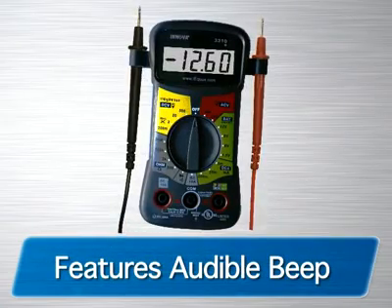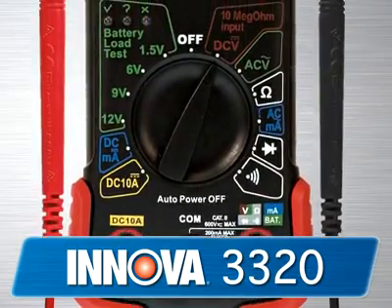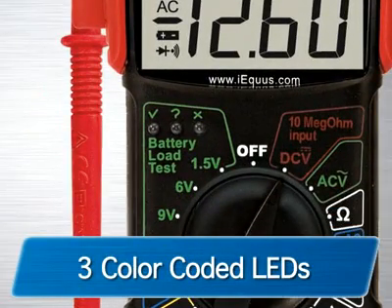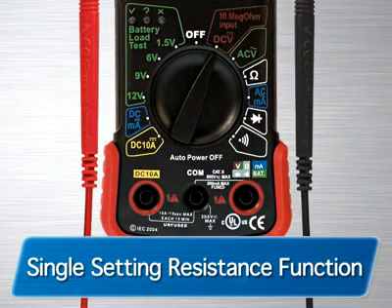It also comes with an audible beep to measure continuity. The 3320 features auto-ranging scales, which eliminates the need to dial in the correct range when making electronic measurements. It also includes color-coded LEDs to quickly check regular household batteries — green equals good, yellow equals weak, and red equals replace. It also features a large digital display and a single-setting resistance function for AC and DC voltage.